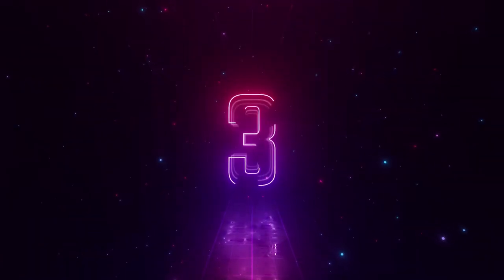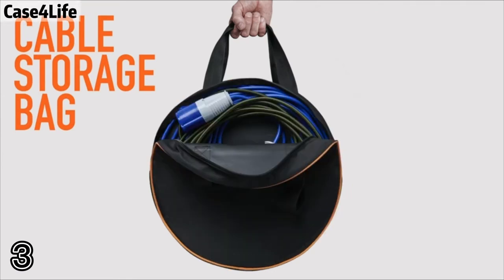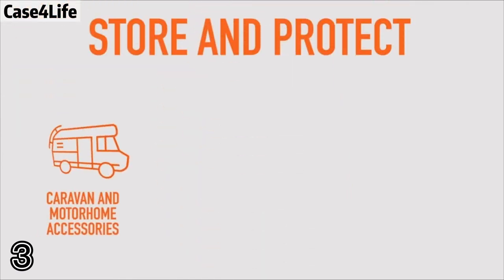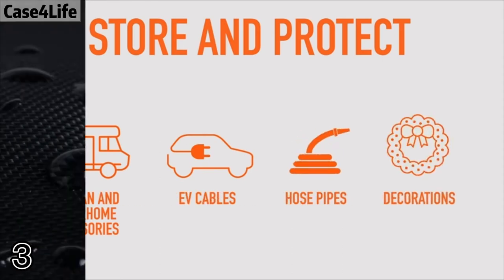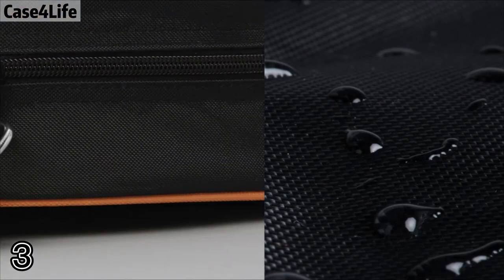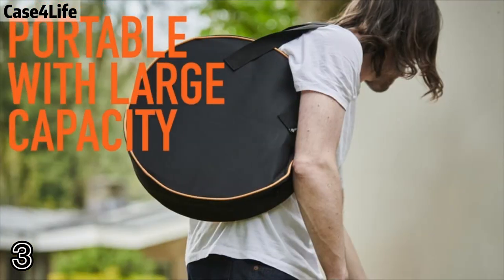Number three: the Ace for Life bag. Protect and securely store a variety of different cables, charger leads, or jumper cables — neatly, all in one place. No more tangled and messy extension cables.